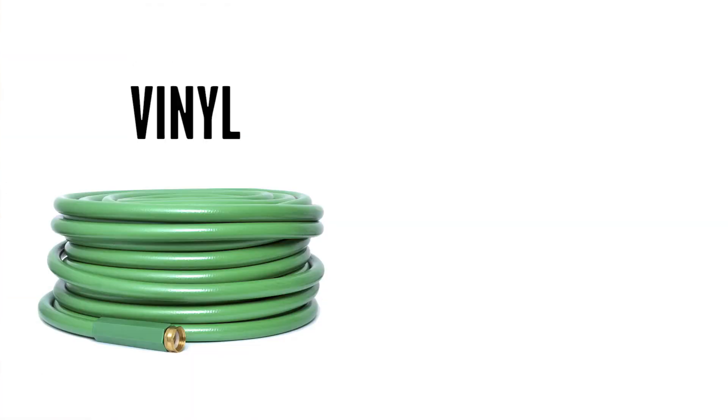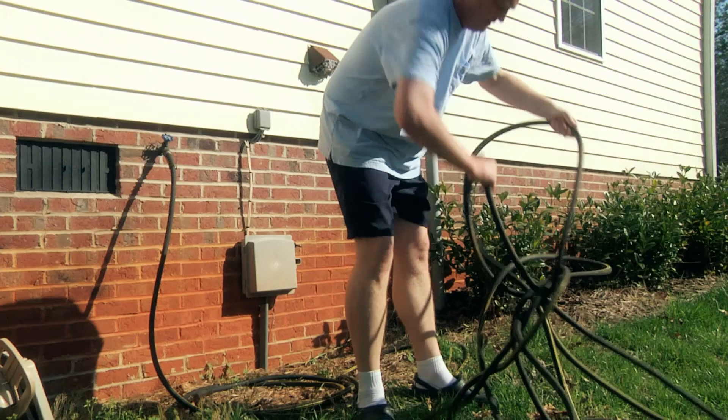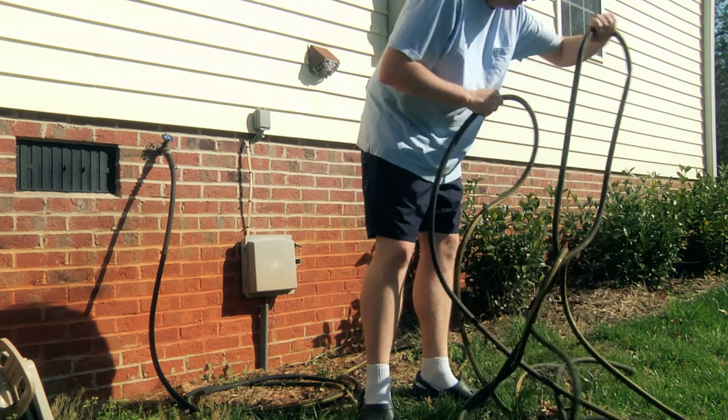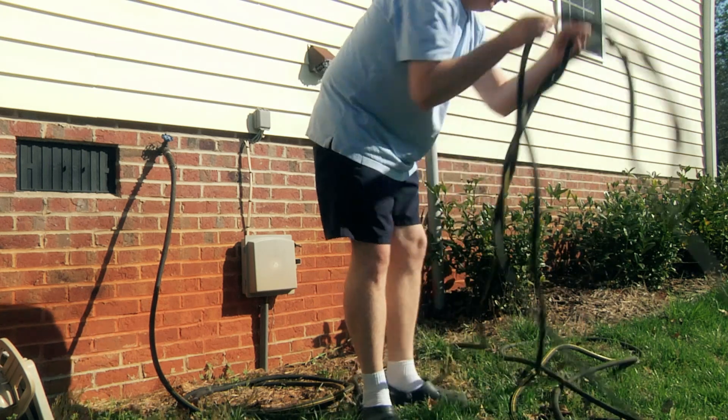There are two different kinds of materials that hoses are generally made of: vinyl and rubber. I prefer a rubber hose because it lasts longer, it's stronger, it's flexible and pliable. Vinyl is what most people get because it's cheaper, but it doesn't last very long, and one of the worst things about it is that after a while it starts to kink up. You're out there in the yard sweating trying to water all your plants and the water keeps shutting off because the hose keeps kinking up. So buy a rubber hose — it's a good investment. Two years from now you'll be glad you did.